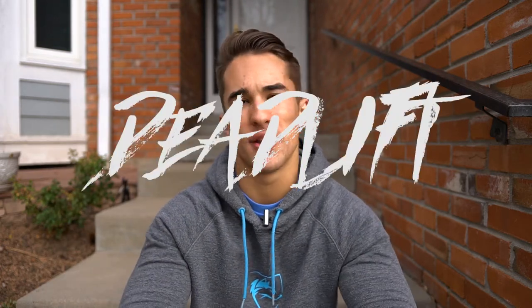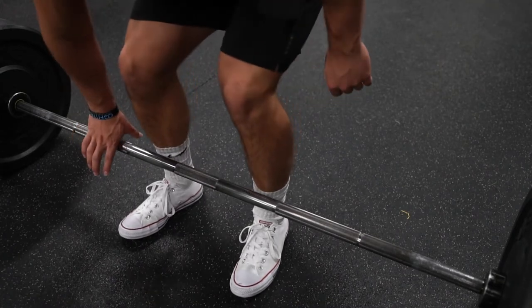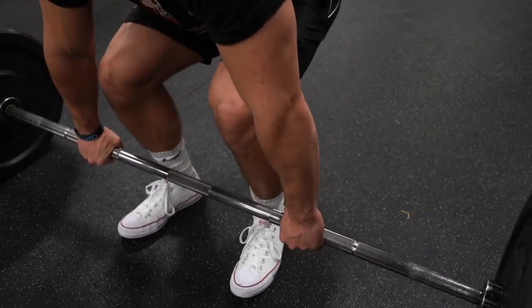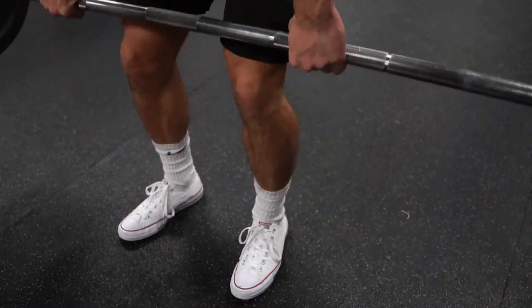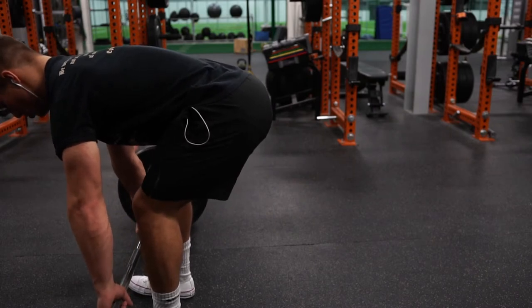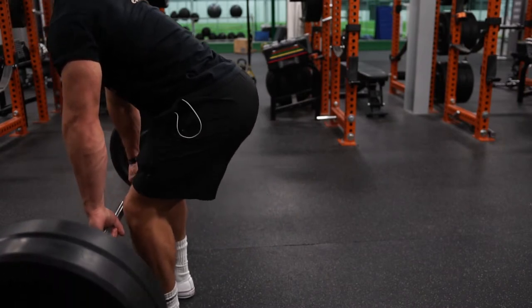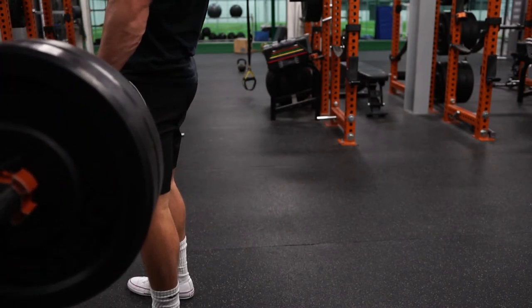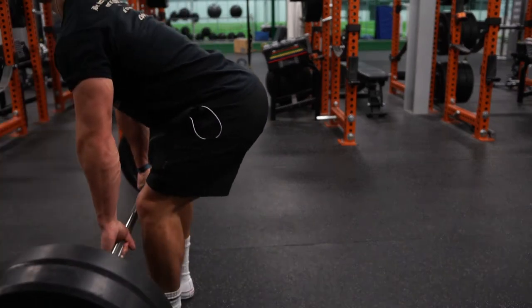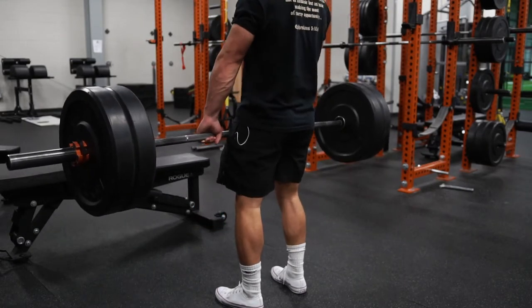Leading off with the first exercise, we've got the deadlift — one of the king compound lifts. It's great for hitting your glutes, and while people talk about hamstrings, lower back, and quads, the glute is a primary muscle group here. A lot of people forget this because they're not locking out enough at the top. Really squeeze your glutes at lockout. Drop the weight down a little and go for higher quality reps to really hit those glutes harder.